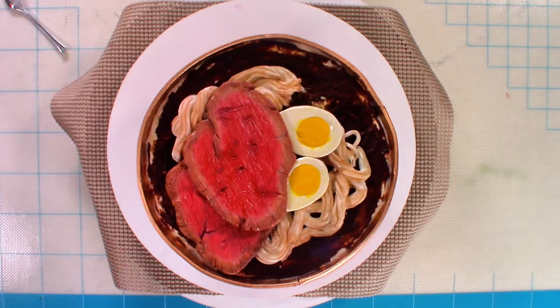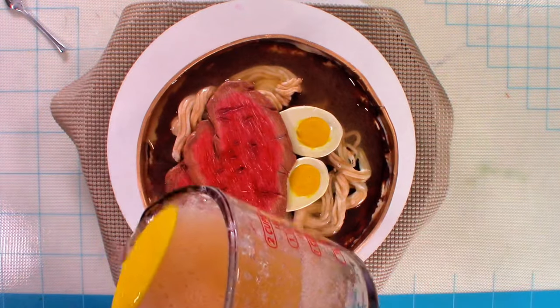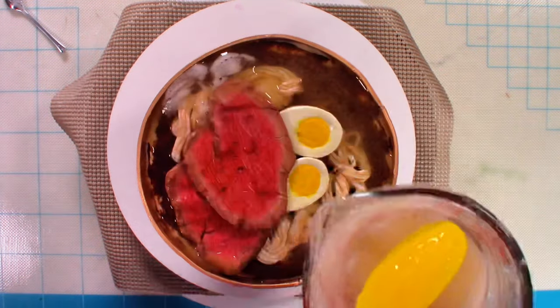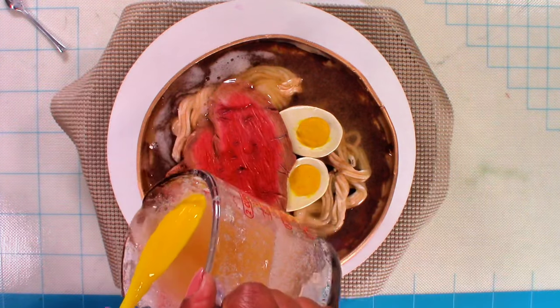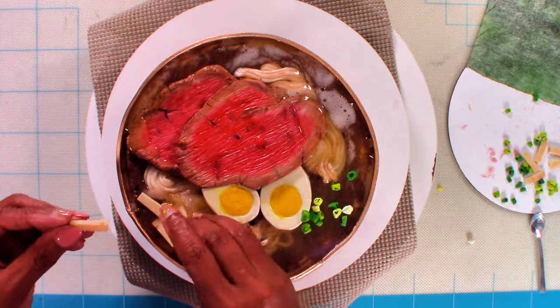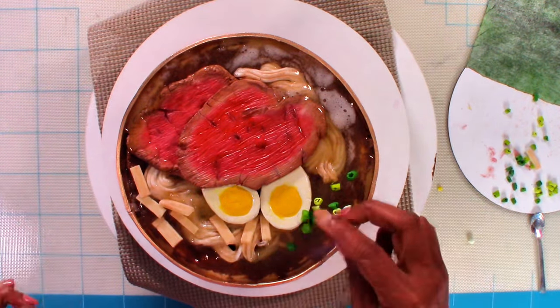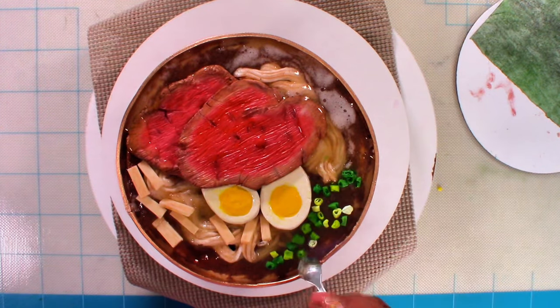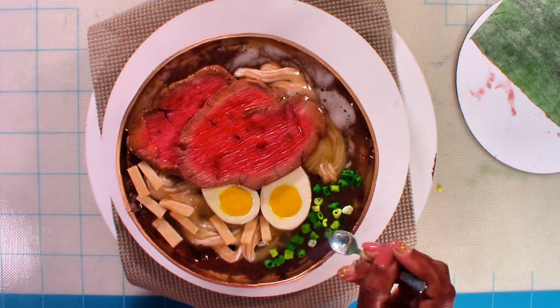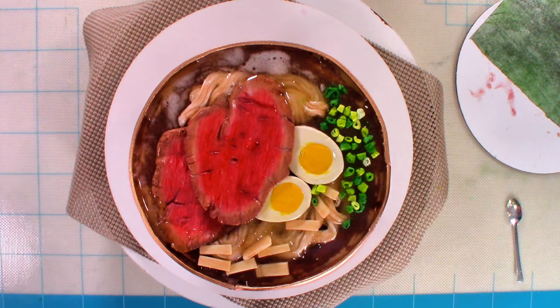The gelatin — I cannot tell you how many times I made it, but finally it worked out. Then I started adding all of the little pieces to it to give the finished effect of a bowl of ramen. I hope you have enjoyed watching this video and picked up some tricks to use on your cakes at home. As always, I thank you for watching and I hope you have an amazingly sweet day.